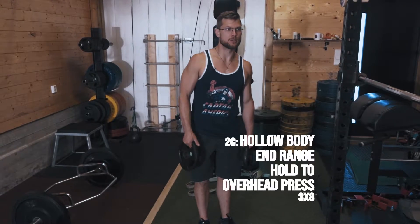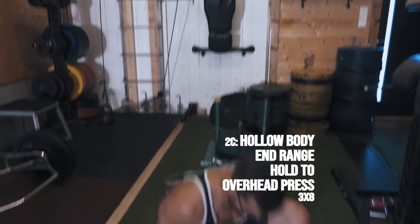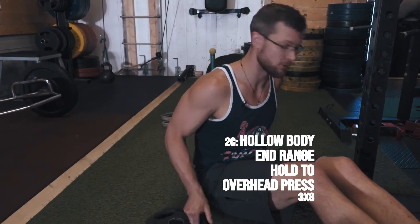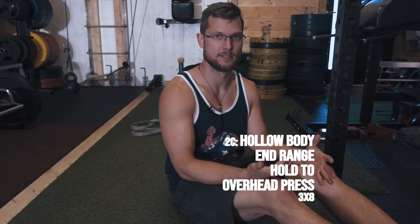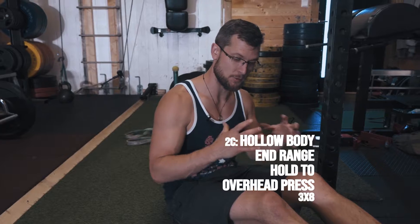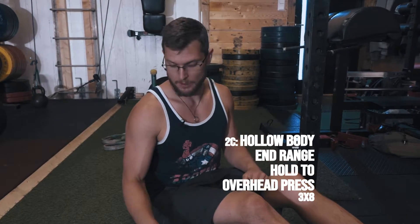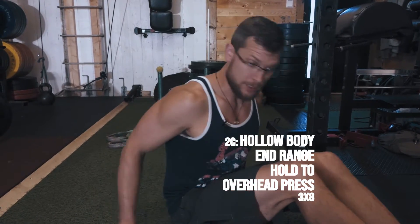Hollow body end-range hold presses. Now this is new, so take a look at the tutorial exercise as well for an overview. You can use any weights — doesn't matter. You can use a single to make things more stable and easy for people, you can use double to make things a little bit harder for the upper body. Kettlebells, dumbbells, weights — dealer's choice, really.